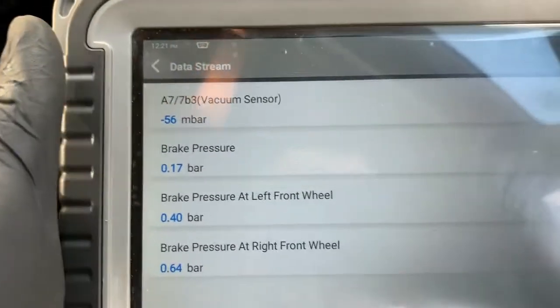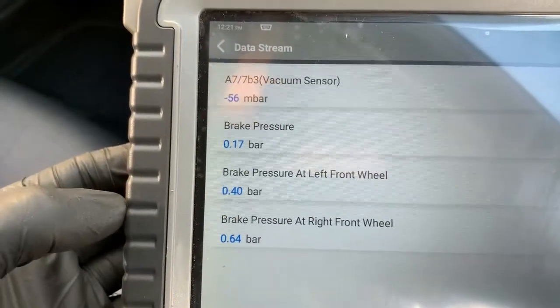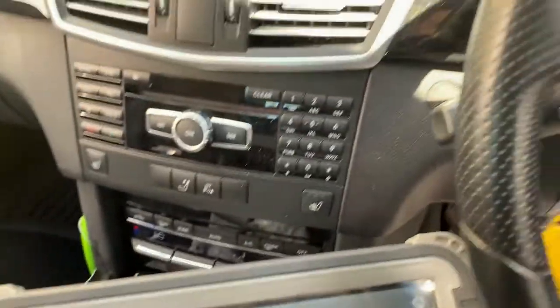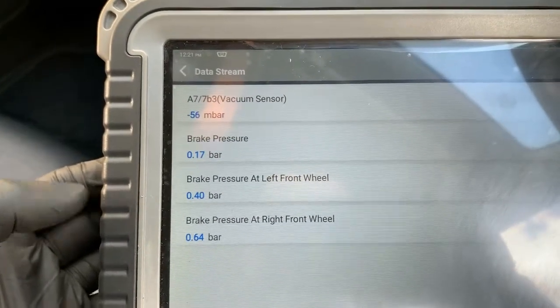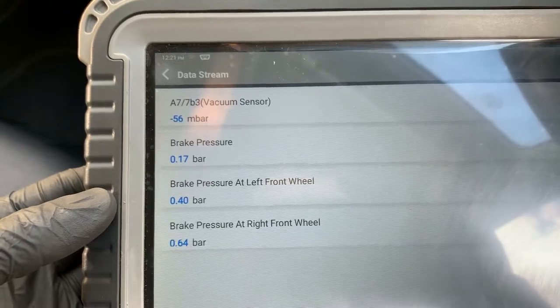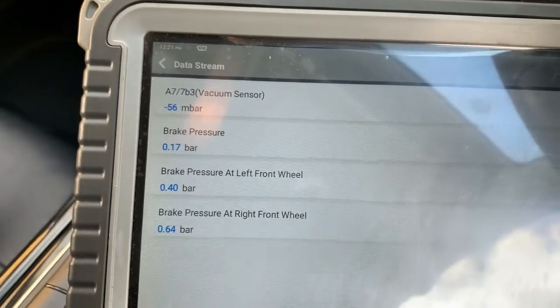But the thing that really stands out is the vacuum sensor — that's sitting at minus 56 millibar, and the engine isn't even running. So we're going to look at that and do a couple of tests to confirm if the sensor is faulty.